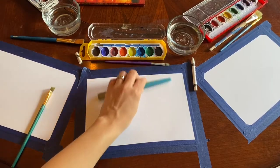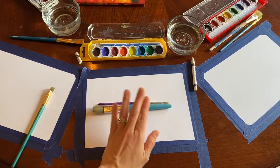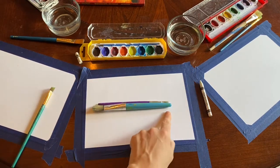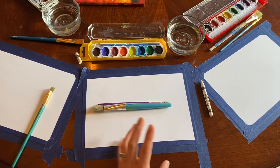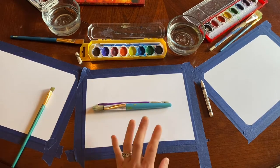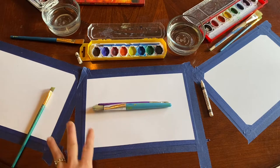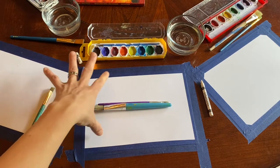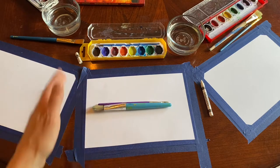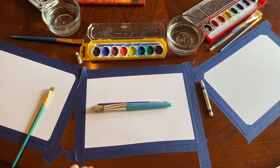For our supplies, all you need is a big paintbrush, a small paintbrush for detail, watercolors, a white crayon if you want to bring in a detail that is not going to be painted, and of course water. Then we have a white paper — it could be construction paper or painting paper — but we are using a multimedia watercolor paper and then taping it down just to leave a nice little frame around the outside.